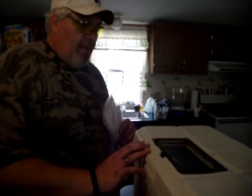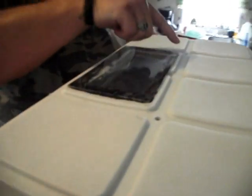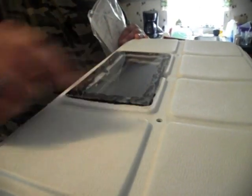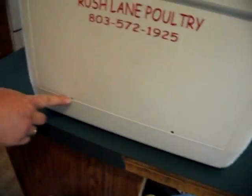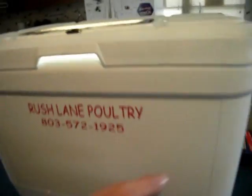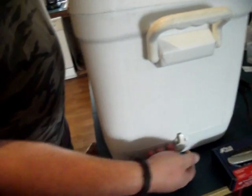Hi guys. Next morning, we're going to wrap this thing up with our incubator build here. If you look right here, we drilled some quarter-inch holes - two at the top like this right here, and around the perimeter of the bottom. Here are two on this side, and one on this side right here. The cooler has got a natural drain hole that you can open up if you need it.